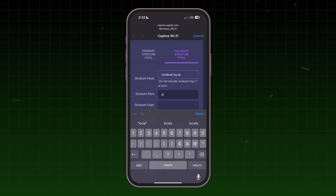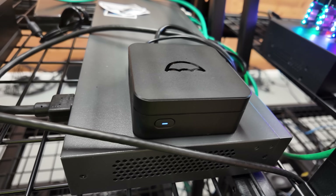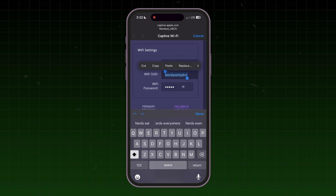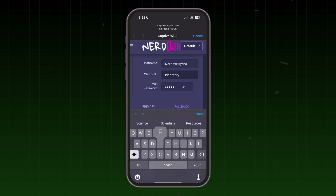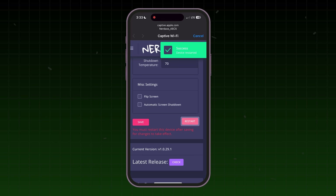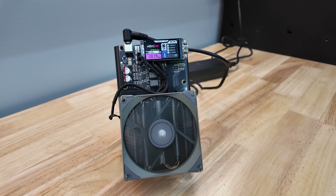I'll see if umbral.local works or if I need to put the exact IP address in. I've input my mining pool information — quick and easy. Now I'll go to my Wi-Fi, which is called Planetary Fortress. Put my password in, save, restart. At that point we should have a connection and we should be mining. If you've used a BitAxe or NerdAxe or even a NerdMiner before, same thing.